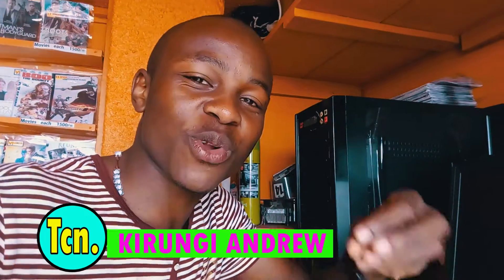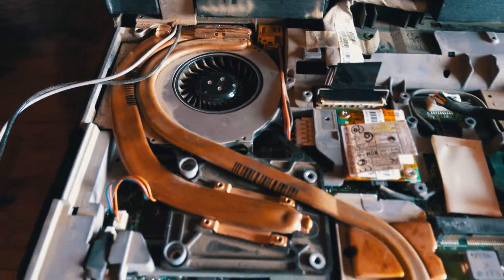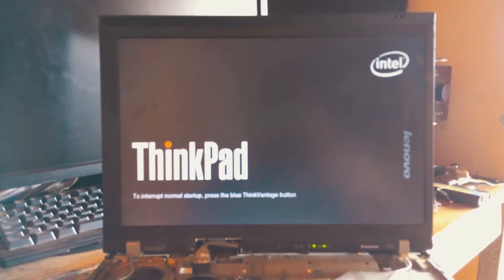What's up everybody, it's a Friday and I'm working on a Lenovo R61 laptop. It has a problem of a fan error, so let's jump into the intro.